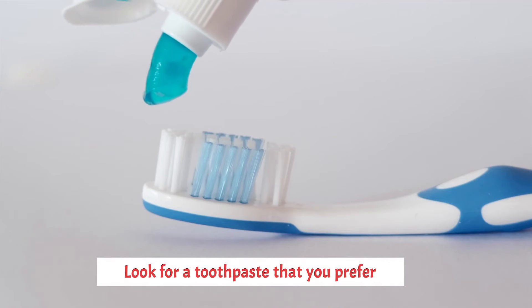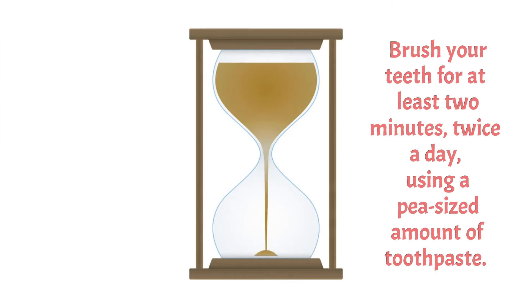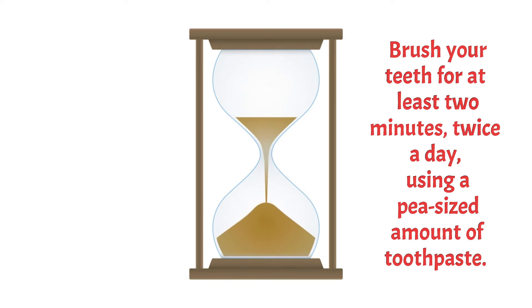Toothpaste: look for a toothpaste that contains fluoride. Brush your teeth for at least two minutes, twice a day, using a pea-sized amount of toothpaste.